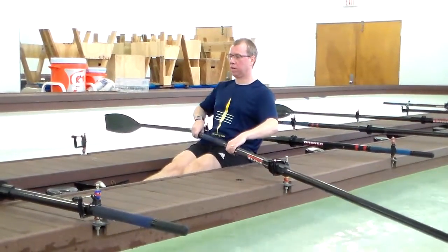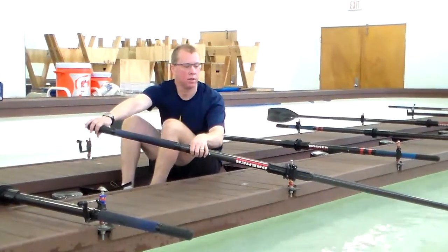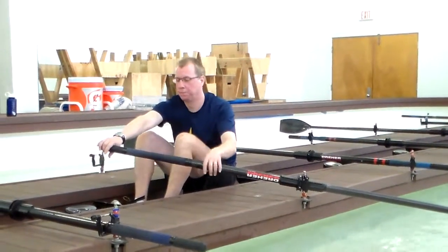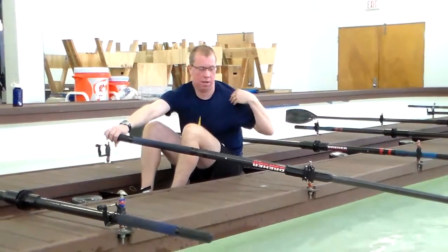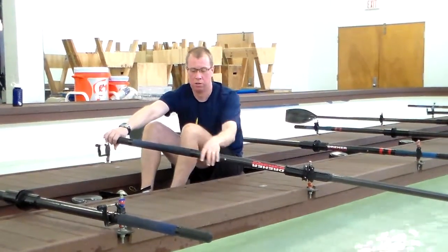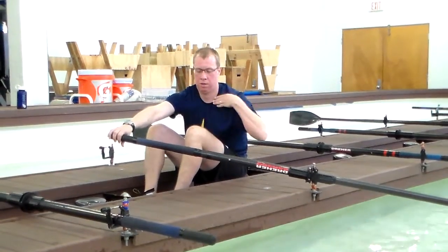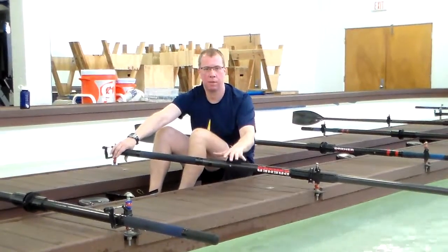And then as you get to the catch, you're going to be turning the shoulders. Notice that you can see above me — the right shoulder is in front of the left shoulder. So there's a line here and a line right here, and those two lines should be parallel with each other.